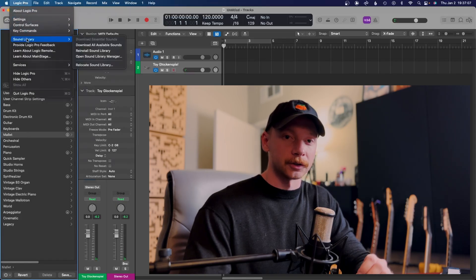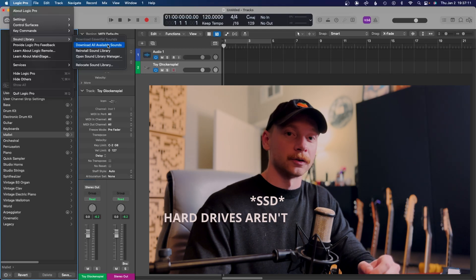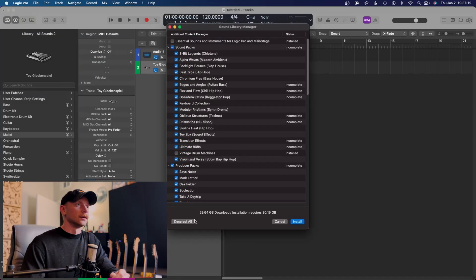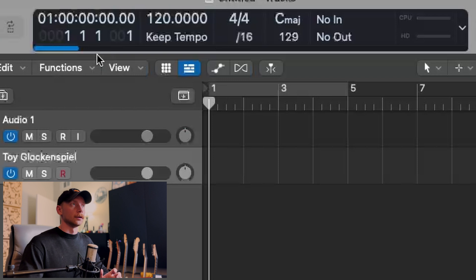One of the good things about doing this is that once you've installed all the necessary Logic files, you can install everything else on your hard drive. Open up the Sound Library Manager, select all the uninstalled ones — in my case it was a lot — then press Install. You can see it's downloading no problem.